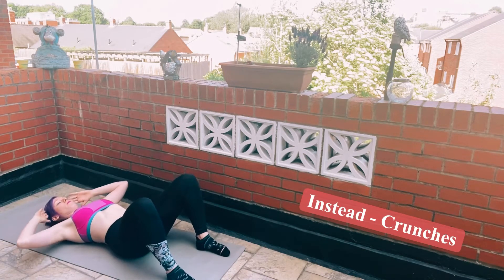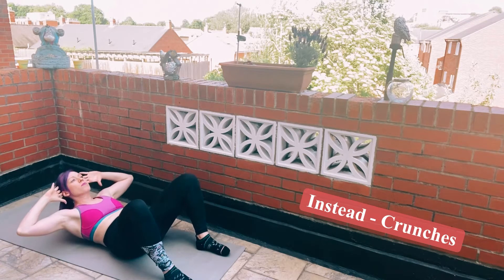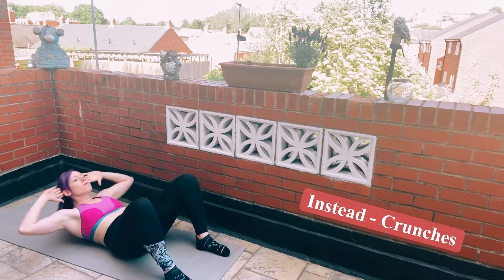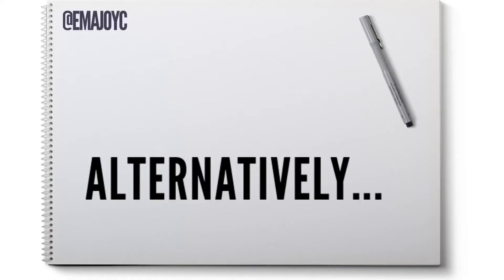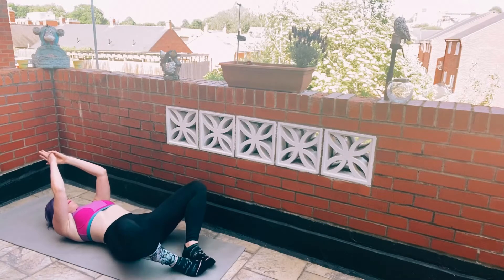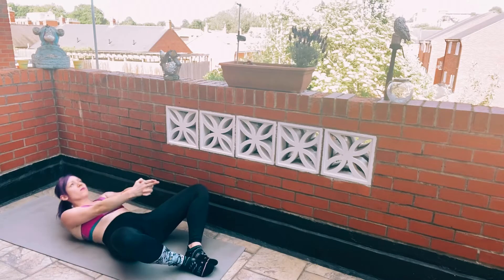Before I was using a lot of momentum to get up. However, if you are not strong in this area, it might be best to start with crunches. You want to use the abdominal area only — bring the chest high and protect the neck. If you are fairly strong in the abdominal area, then maybe use this type of sit-up.